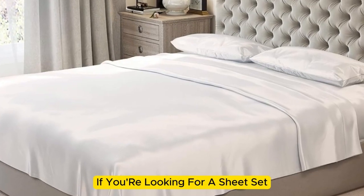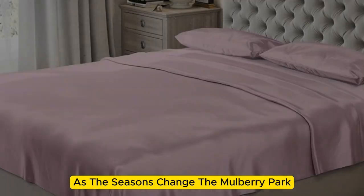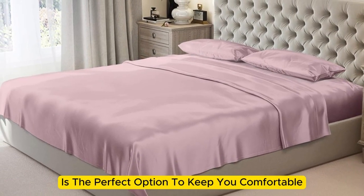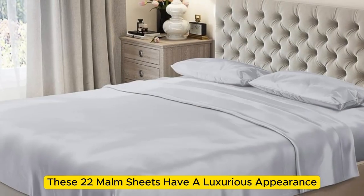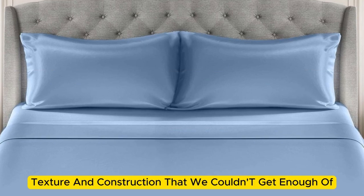If you're looking for a sheet set that you won't have to switch out as the seasons change, the Mulberry Park 100% Pure Silk Sheet Set is the perfect option to keep you comfortable, no matter the climate. Made with Mulberry silk, these 22 momme sheets have a luxurious appearance, texture, and construction that we couldn't get enough of.